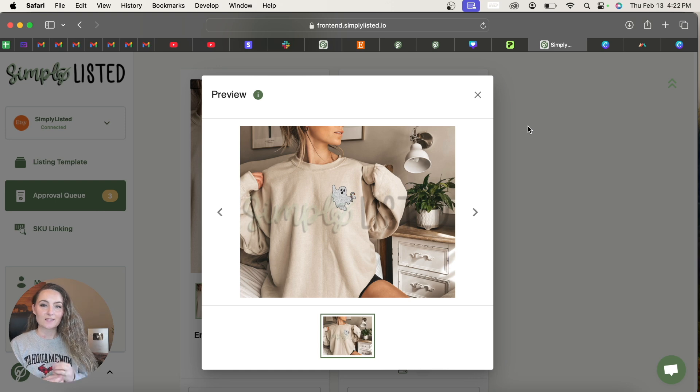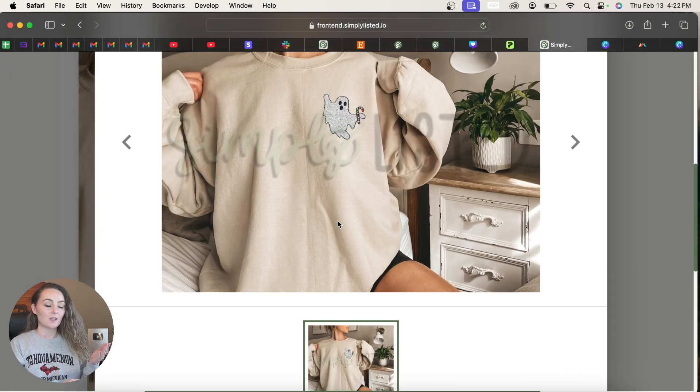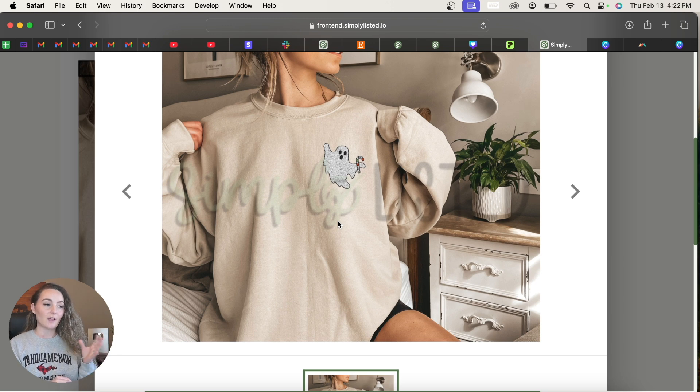Coming over to Simply Listed, I'll show you what this looks like. This is the completed design — the embroidered-looking file added on top of the mock-ups. I'll show you exactly how to create a template so that every time you make an embroidered file you can just upload it to Simply Listed and publish directly to Etsy.